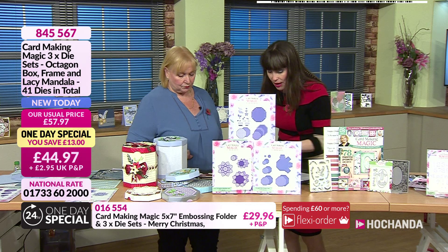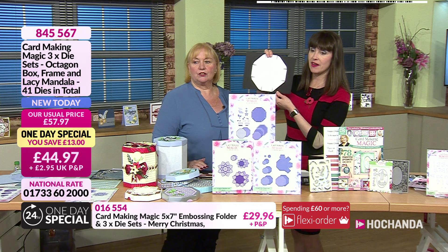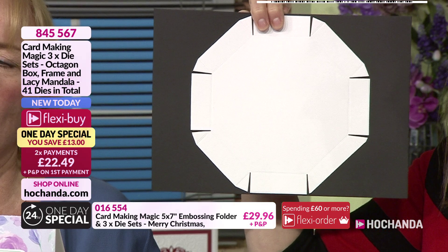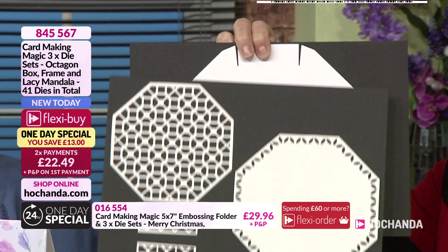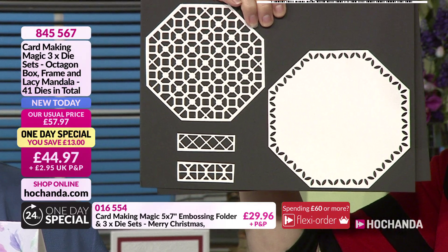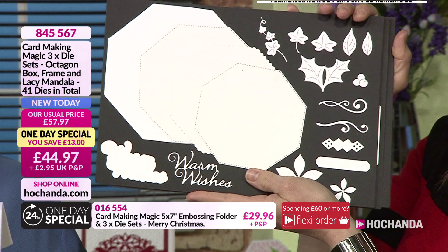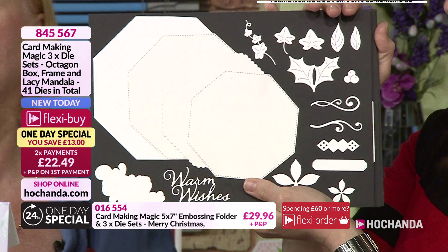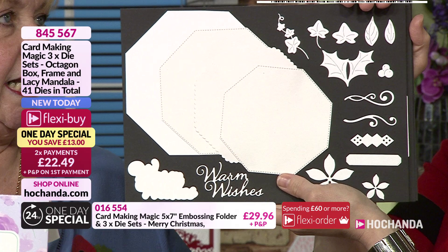So this first board is for the box — this makes the base and lid. People might think they need a different size, but Christina is going to show you that you don't. Then you have mats and layers that go onto the box and around the edges. There are layers with stitch borders, and lots of decorative elements so you can decorate for Christmas or for the rest of the year — flowers, and we've given you 'warm wishes' which covers all occasions.